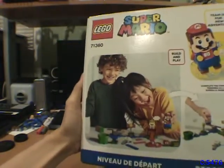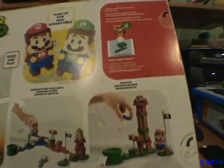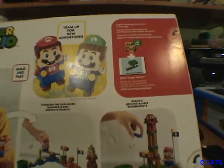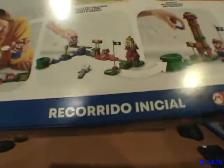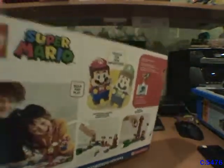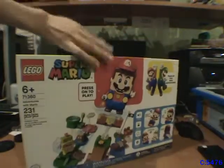The back says: Build and Play, Team Up for New Adventures — LEGO Luigi is not included — Complete the Challenge, and Rebuild. Basically, buy all the other sets that cost just as much as any LEGO set does, which is a lot of money. Seriously, LEGO's expensive these days. There are free building instructions in the app, and it's the same starter course info in other languages. Here's a website, and let's open this box up.